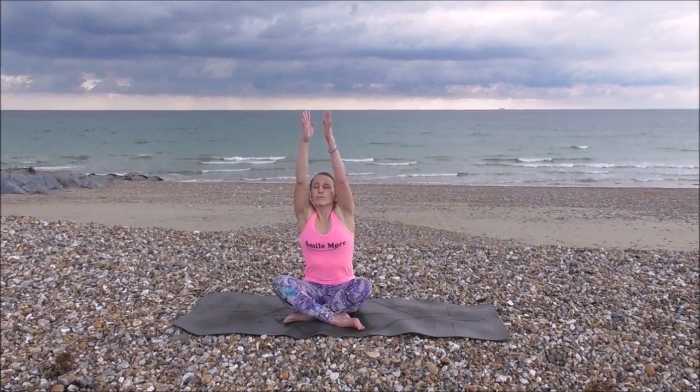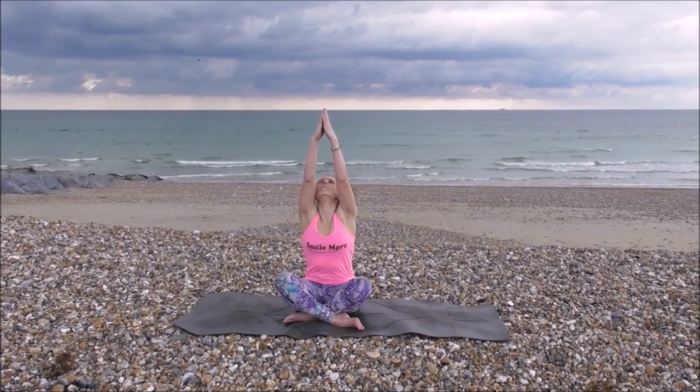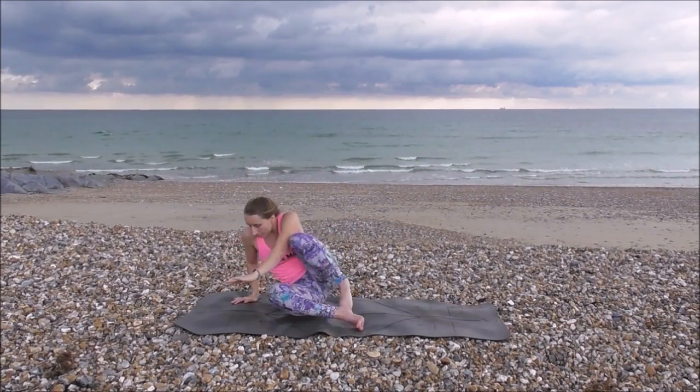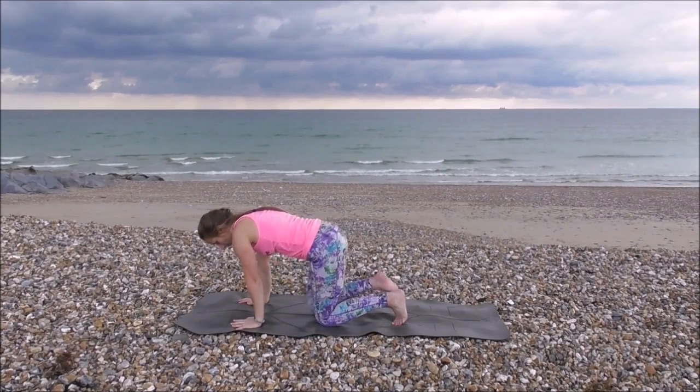Easy pose, cross legs. Inhale, bringing your arms all the way up, stretching up. Exhale, opening your hands down, all the way back, dancing back. Inhale, reaching back up again. Exhale, lower down. Well done. When you're ready, coming into tabletop.